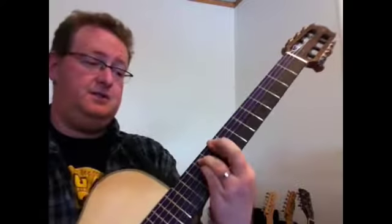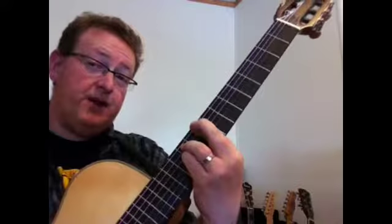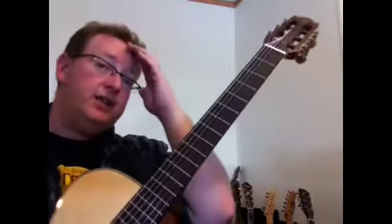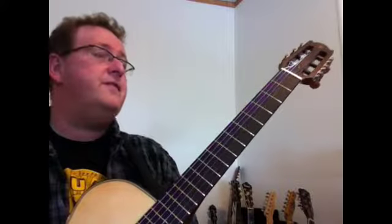Of the octave. The general rule of thumb is: you have major on the root, your second degree of the scale - F-sharp - is a minor, your third is a minor, your fourth is major, your fifth is a seventh, your sixth - which is also your relative minor - is obviously a minor, you have a diminished on the seventh, and then back to your root but an octave higher. Using that, if you're playing something in E, those are good choices to make. There's no rules, of course.